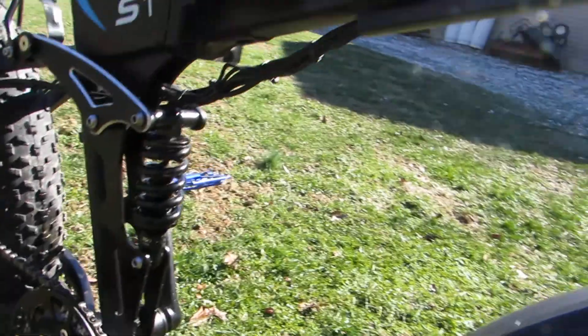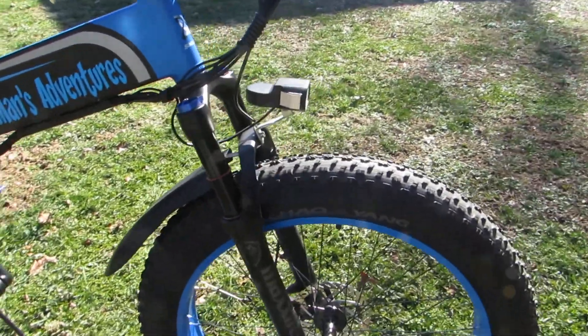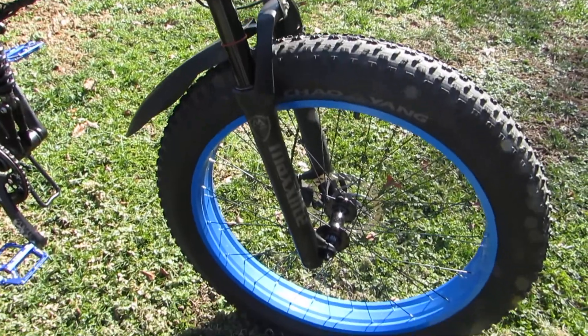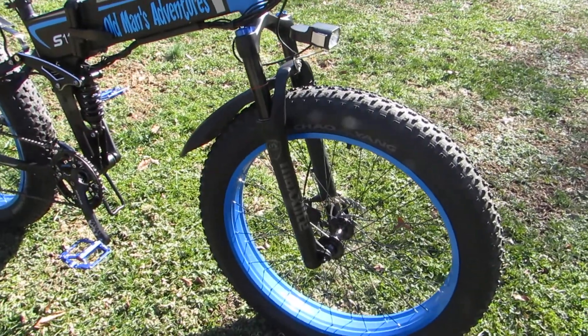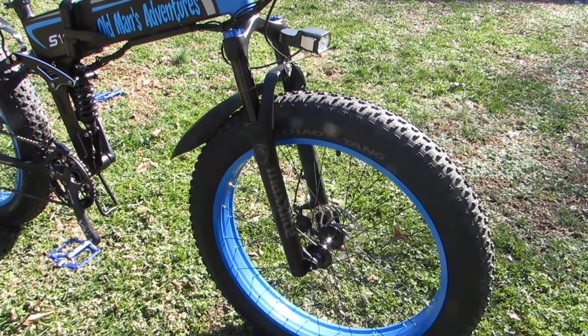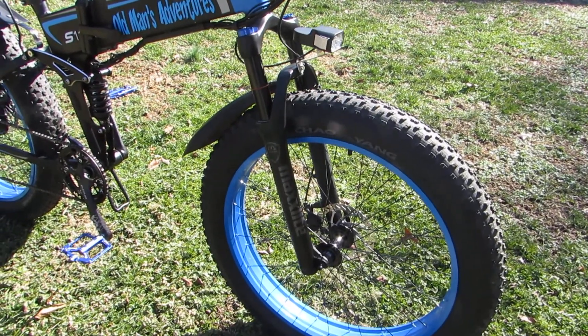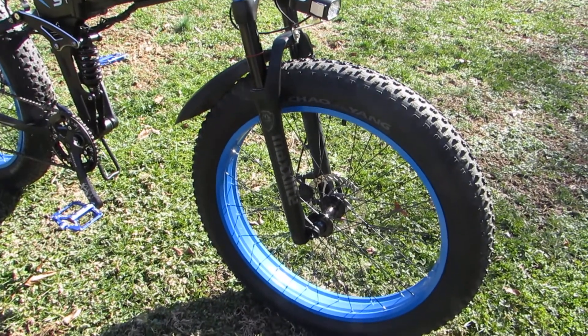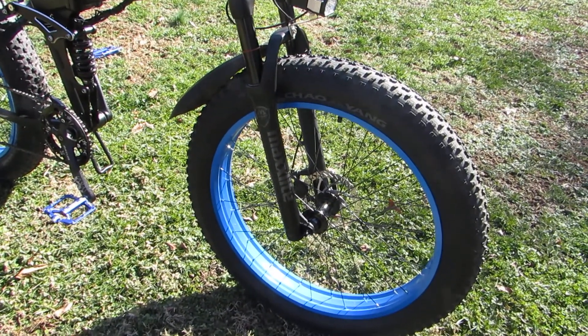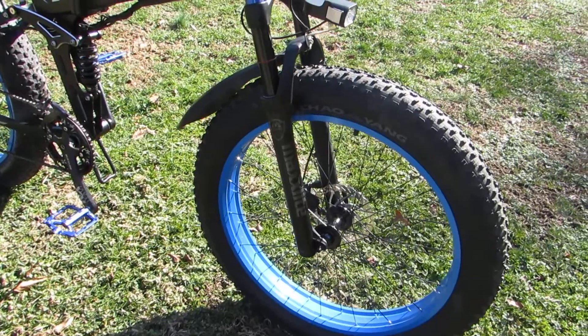Also up front, I changed the fork to a Max Lite fat tire fork from Amazon. It's an air fork — I've got about 120 pounds of pressure in it. Have had no trouble with it. I like that a lot.